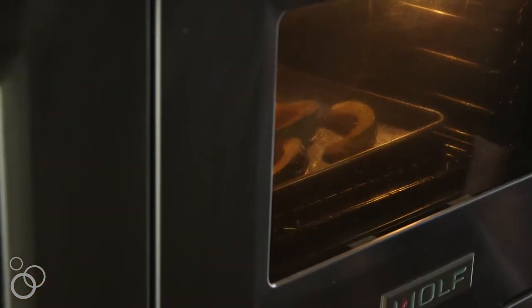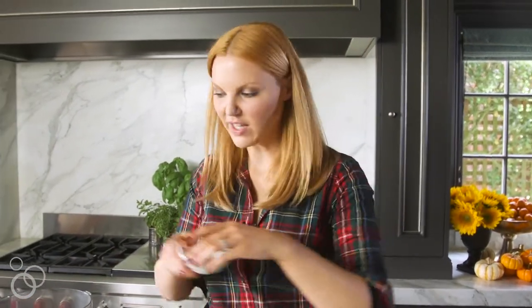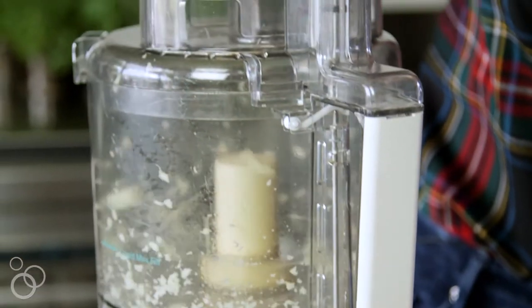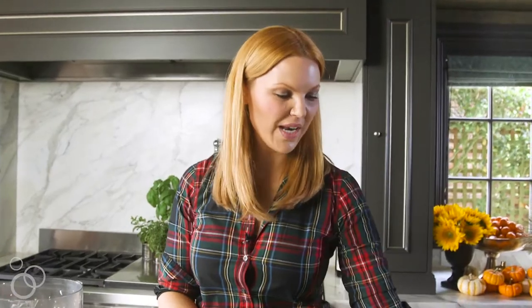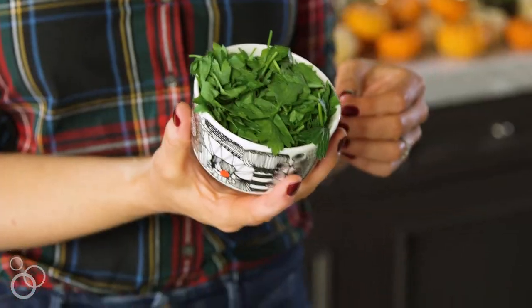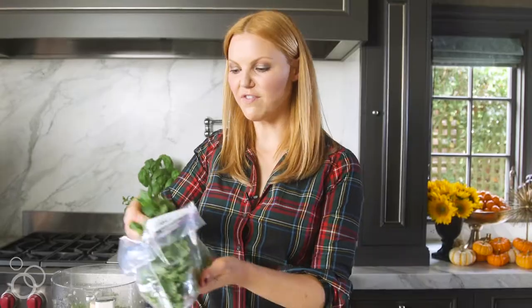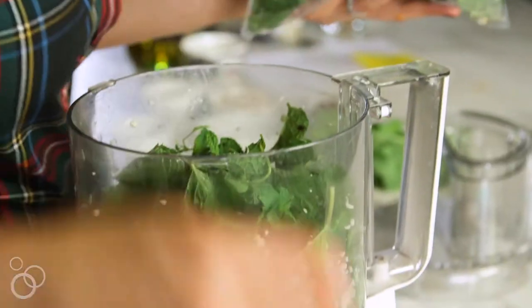While the acorn squash is roasting, I'm going to make the mint almond pesto. I'm going to start with two garlic cloves. I actually like to pulse these first to make sure that they're well diced because you don't want chunks of garlic in there. Once that's done, I'm going to add flat leaf parsley, just roughly chopped, and then I've got two cups of fresh mint leaves that I pulled off the stem.